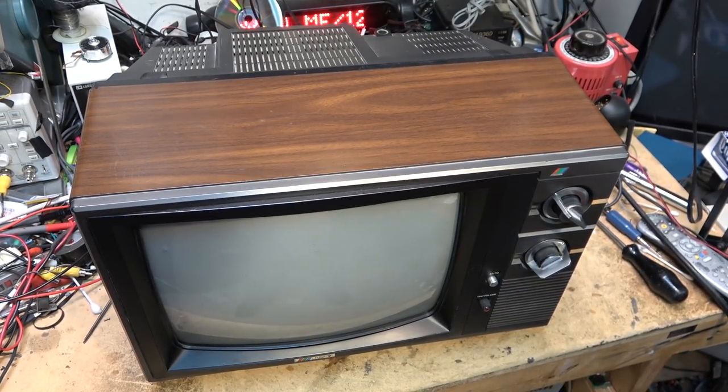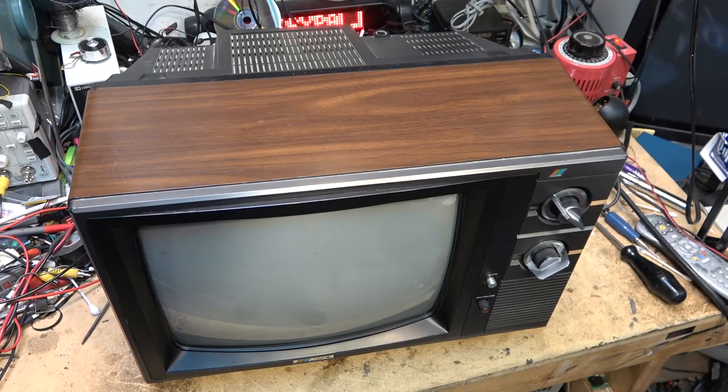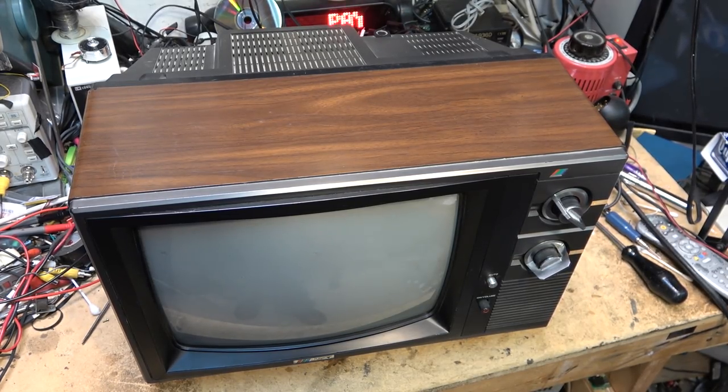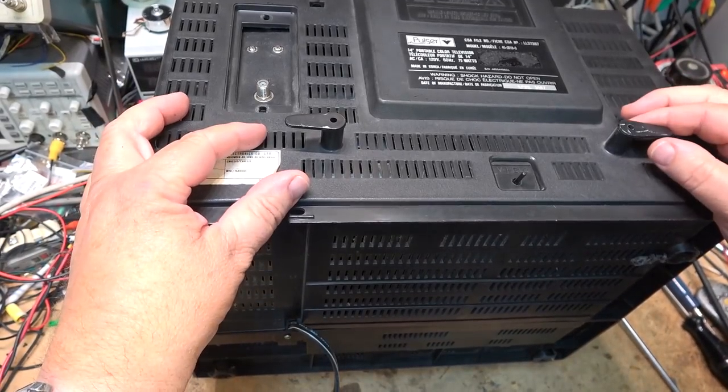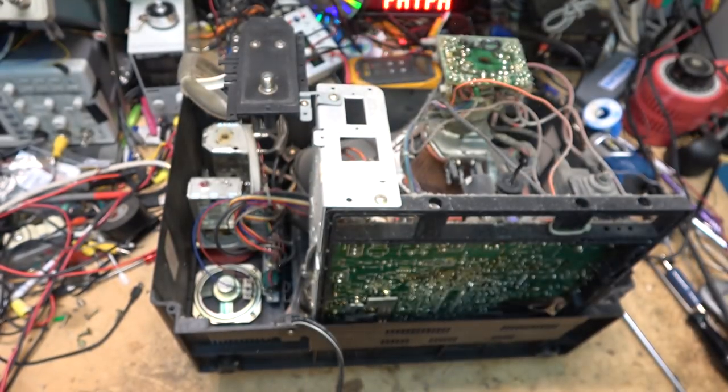This little TV came in from a client who uses it for retro gaming. Apparently it's dead and it went up with a puff of smoke. So before we even try to power it up, let's pull it back off and see if there's anything obvious that failed. This set dates to April 1987, made by Daewoo in Korea.